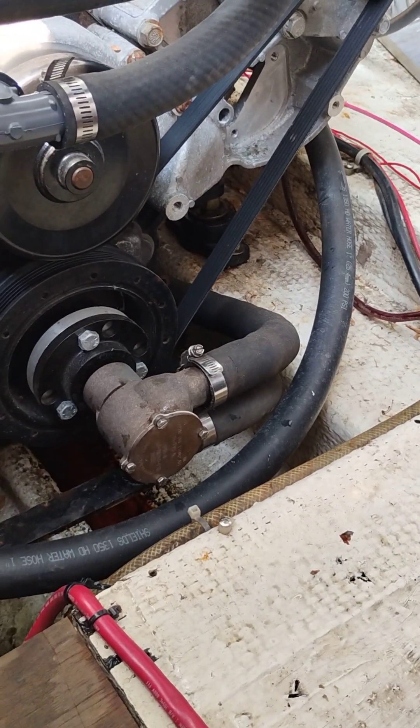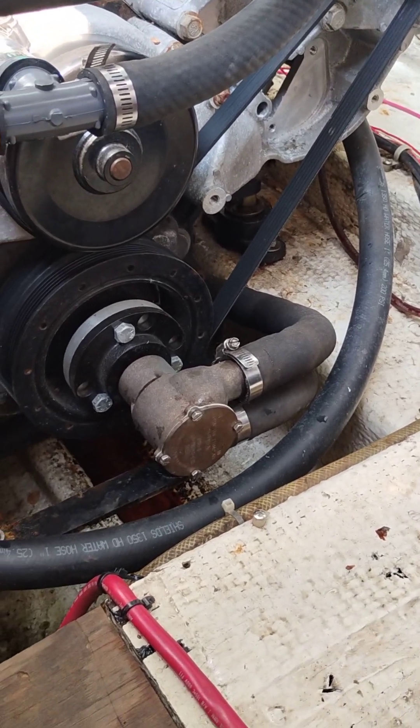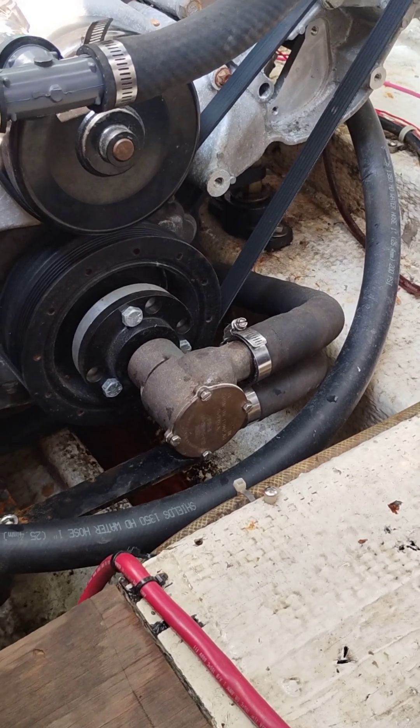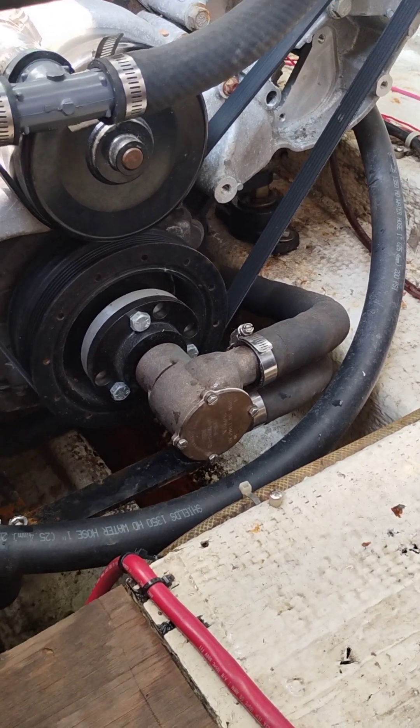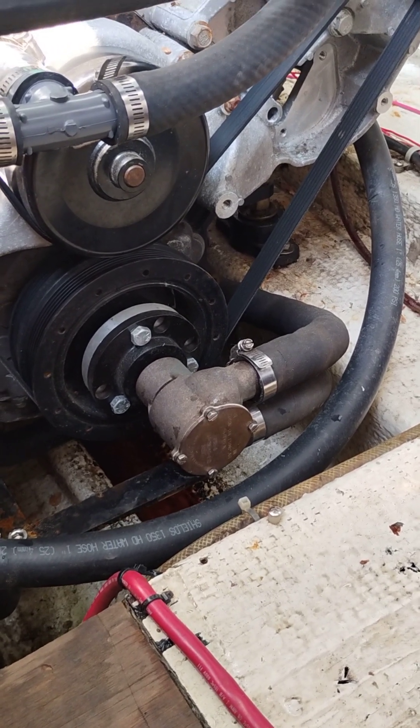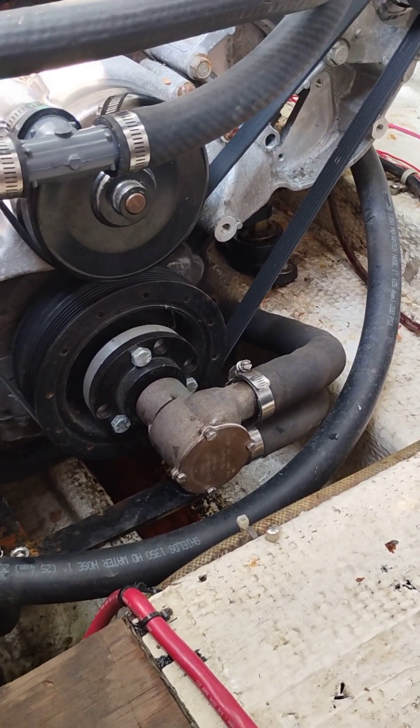I'm doing a video here on how to arrange your coolant system for your Chevy LS. Excuse the noise — every now and then you might hear some grinding or pounding. These guys are working on the seawall next to me here across the canal.